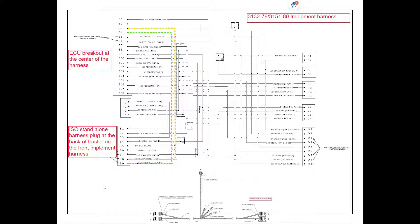Continuing on from the tractor, we go to the front implement harness. From our standalone ISO plug at the back of the tractor, we're going to connect to our ISO plug at the front of our implement harness. Still on pin 8 with the CAN high coming off that harness, we follow that through to the ECU breakout harness. For the ECU breakout at the centre of the drill, CAN high is going to wind up in pin E3. The CAN low coming out on pin 9, B9, is going to follow through to pin E4 at our ECU breakout harness.